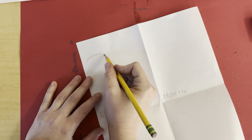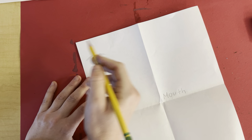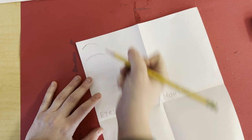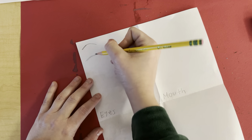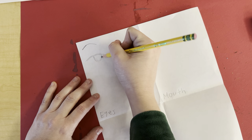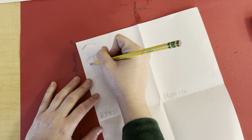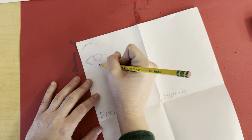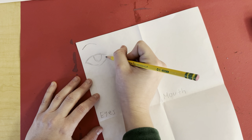Notice how I'm drawing super lightly at first. Barely touch your paper. If you do this, you can erase that. Next, half a circle and loop it around. Notice how I did that.